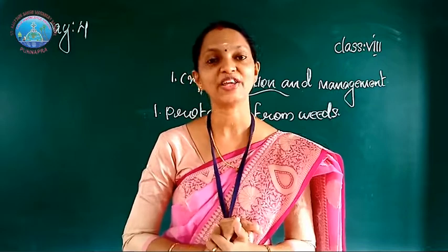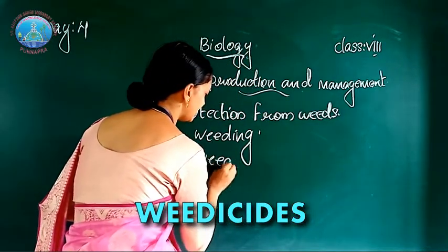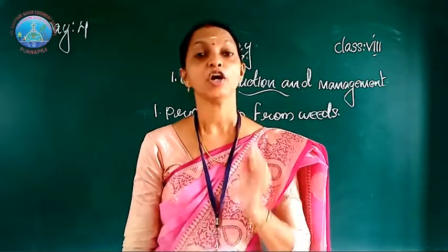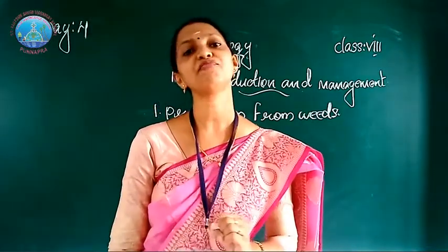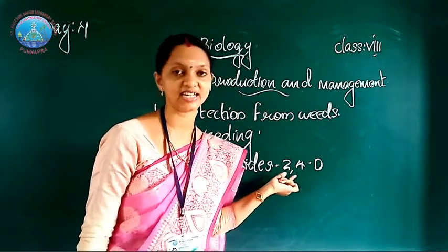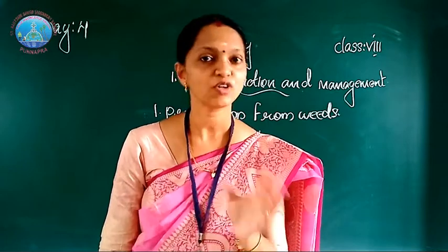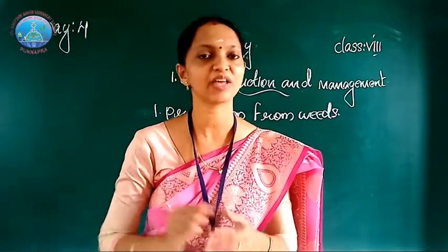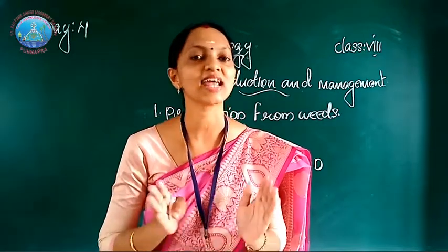Weeds are also controlled by using some chemicals, and these chemicals are called weedicides. An example of a weedicide is 2,4-D. You should also know: pesticides kill pests, fungicides kill fungi, and insecticides kill insects. Similarly, weedicides are chemicals used for killing weeds, and 2,4-D is an example of a weedicide.